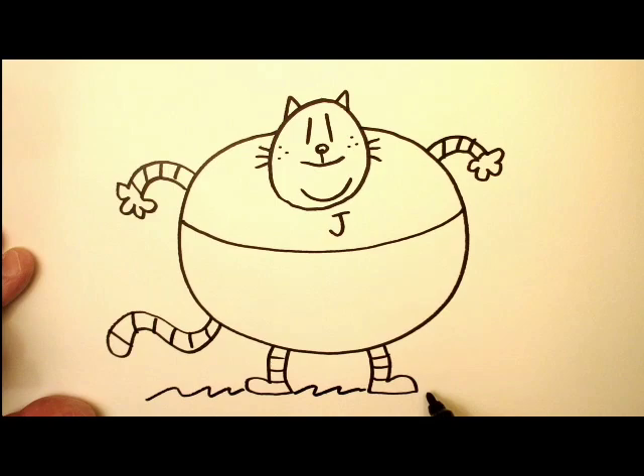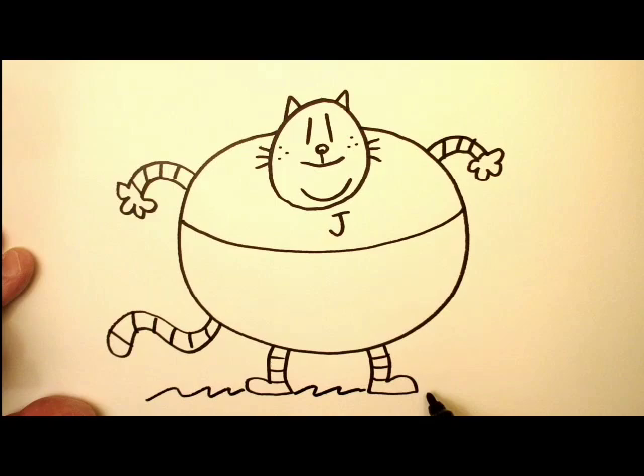Put some grass down there for him to stand on. And hey, there we go — there's Big Jim. See you next time.